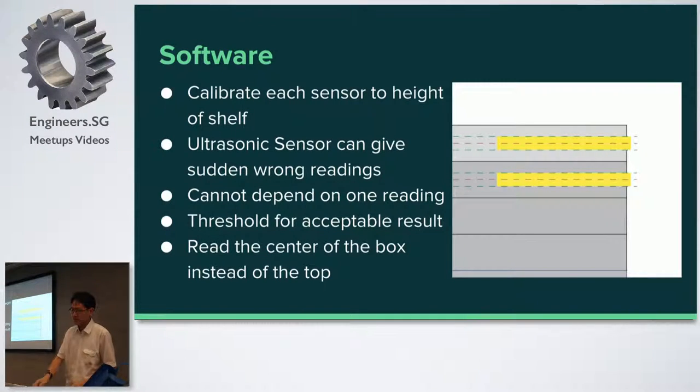The logic of my software was: first you calibrate each sensor to the height of the shelf, because the sensor will never read the exact theoretical height — so you take the sensor reading, minus the theoretical height of the shelf, and that gives you an offset. Every single sensor has a different offset, and this has to be stored in the EEPROM. When the Arduino boots up, it reads in all these different offset values. You cannot depend on one reading, so every time I read the ultrasonic sensor, I read five values. I take the maximum and minimum value — if max minus min is less than a certain threshold, I know all readings are about the same and the reading is accurate. If there's a sudden spike, max minus min gives a very big difference, and that tells me one of the five readings is wrong, so I redo the reading again.